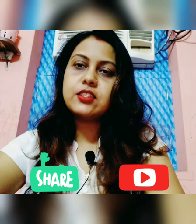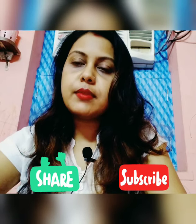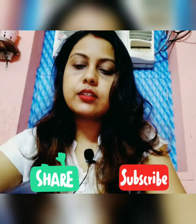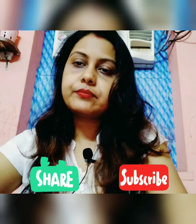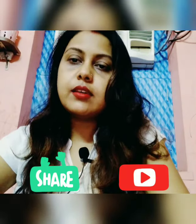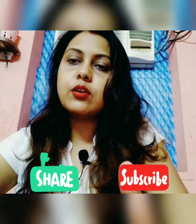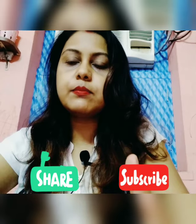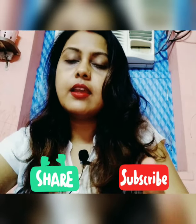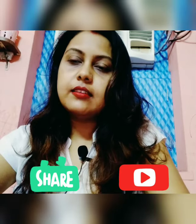Hi everybody, welcome back to my channel Choose to Sparkle. Today I am going to do a product review. And if you like my videos, please like, share, comment and subscribe, and hit the bell icon.